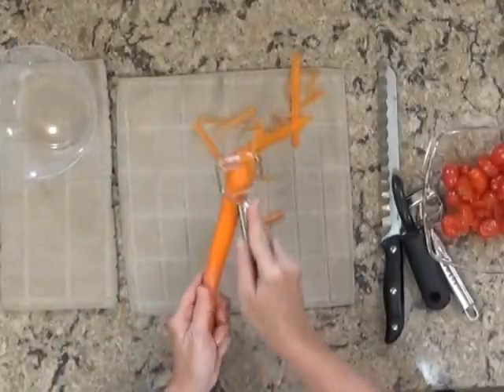One of the best ways to quickly peel your vegetables is with a Y-shaped peeler. It's twice as fast, and it's a big improvement over the traditional style.